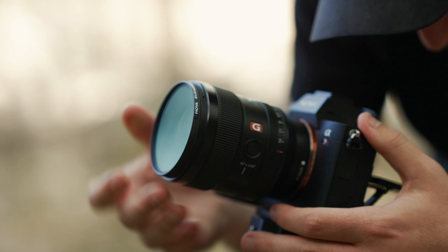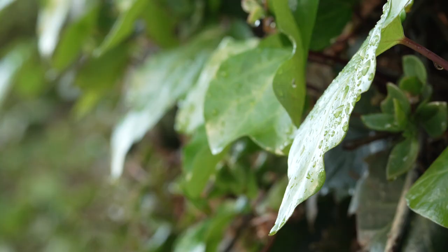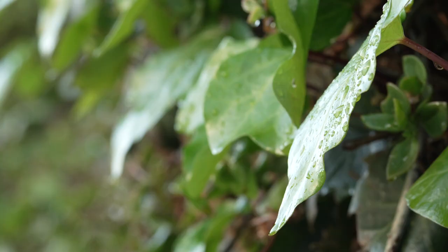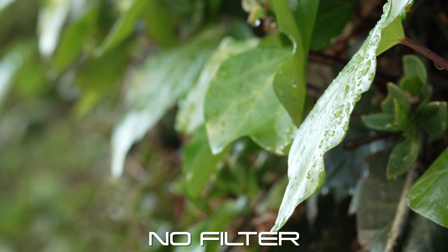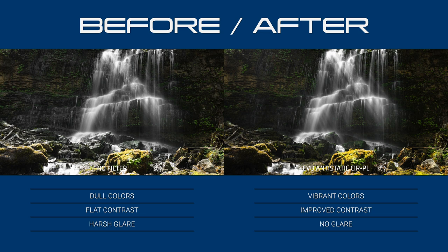As many of you may already know, circular polarizers were designed to do one thing: remove reflections. The Evo anti-static is no different. This polarizer cuts through glare on surfaces like glass, water, paint, foliage, and even the sky. By cutting through this glare, it allows your camera sensor to see the colored information beneath, therefore giving you improved contrast and better control over the final image.